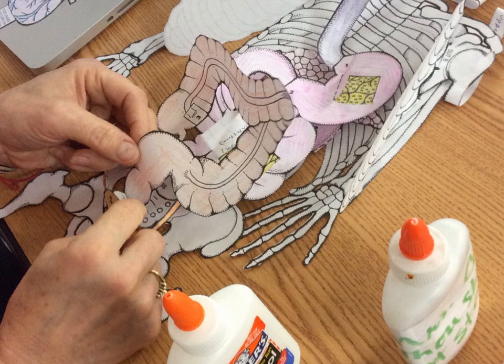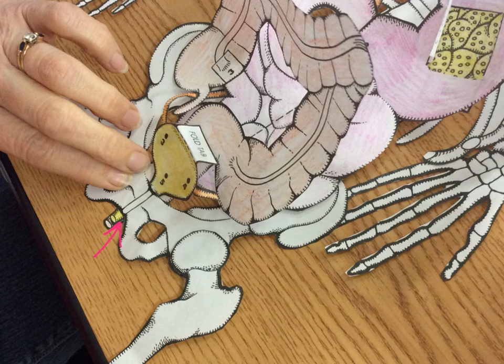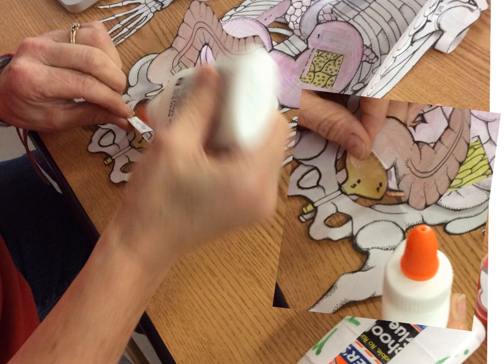Now pull those intestines back down. Take the end of the large intestine, called the rectum, and slide it down behind the bladder because in the human body the bladder is in front of the rectum. Slide the rectum down behind the bladder and behind the urethra, put a dot of glue, and attach it behind the pubic bone. Fold the little flap on top of the bladder backwards, put a dot of glue, and tap it back onto the rectum.